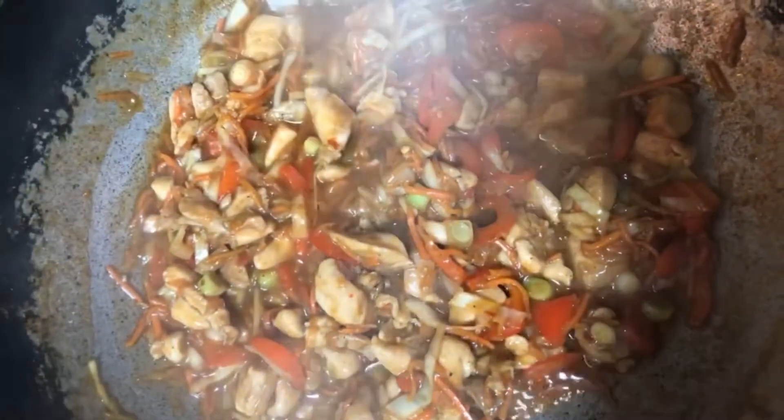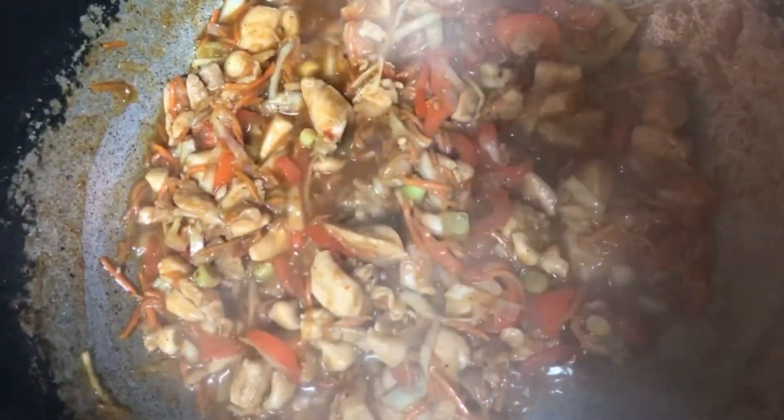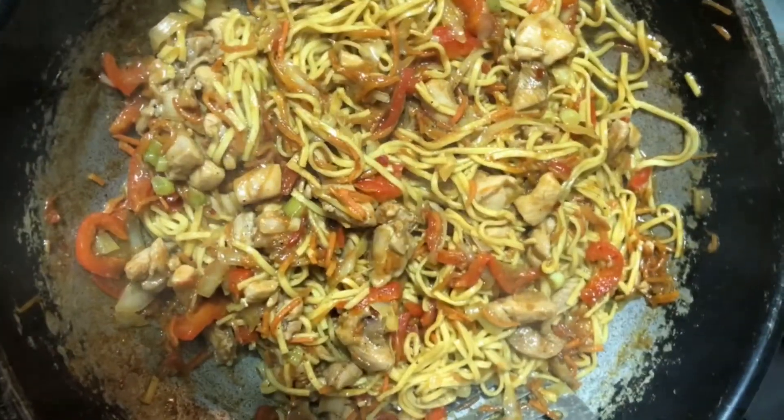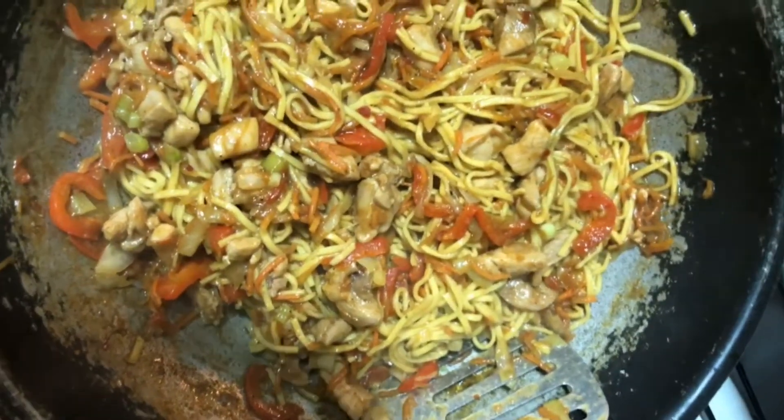Chicken is ready. We're going to add the noodles in now. Add your noodles and mix it. Add in green spring onion now.